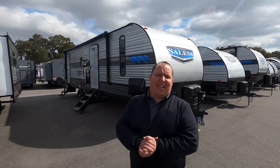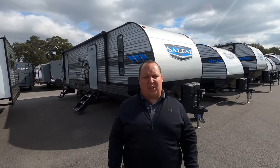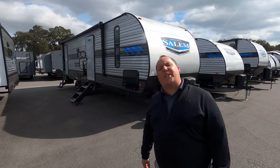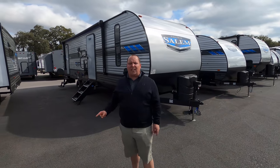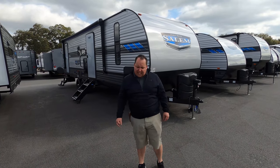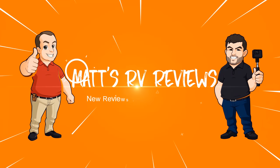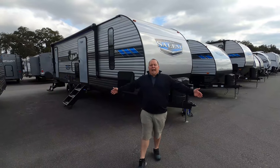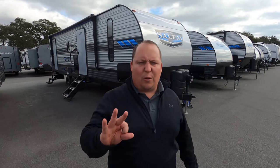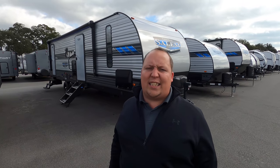Hey everyone, I'm Matt. Welcome back to another video. Today I'm super excited — we're taking a look at an awesome middle-sized family travel trailer with bunk beds. This is a 2021 Forest River Salem model 26 DBUD. We're going to look at the outside features first, then the inside features, then give you three things we love about the Salem and three things we dislike about it. I'm Matt from Matt's RV Reviews Towables — the world's only channel giving you three things we love and three things we don't love about every single RV we review.